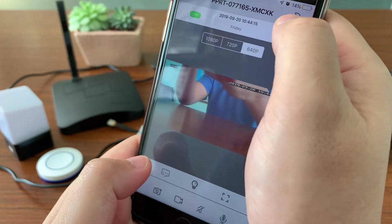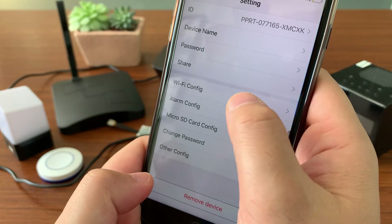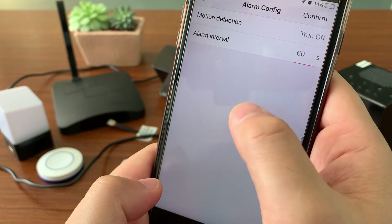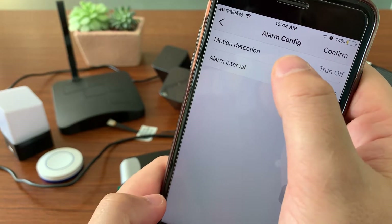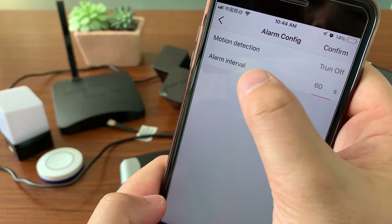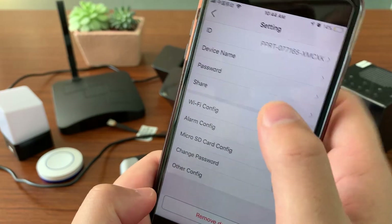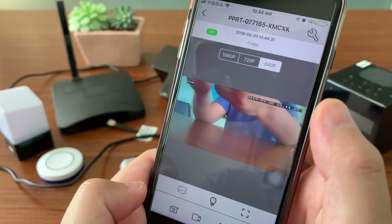In the tool icon, you can also set alarm configuration — the sensitivity of motion alarm and alarm interval — then confirm. If there is any motion, it will push a message to your phone.